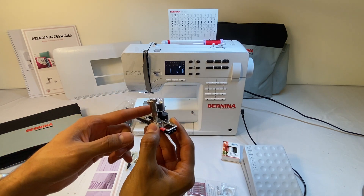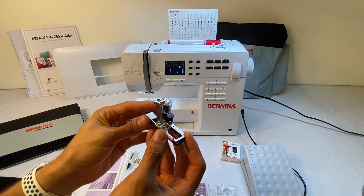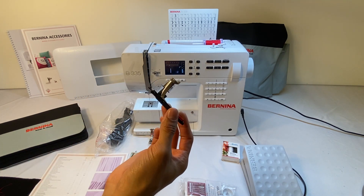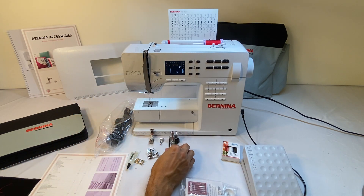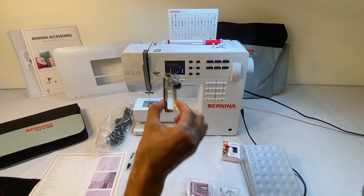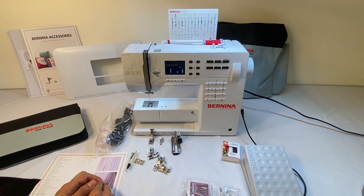The next one is the buttonhole foot with slide — that's your 3A. This foot comes standard with the Bernina 335 but is available for the Bernina 325 as well. This allows us to use and do our automatic buttonholes. I've got a video showing how all this works. That's the foot you're going to use when creating your buttonholes. The next foot is buttonhole foot number three.